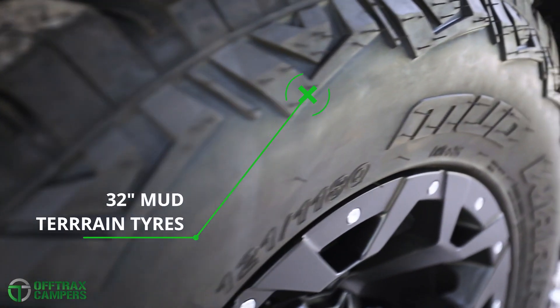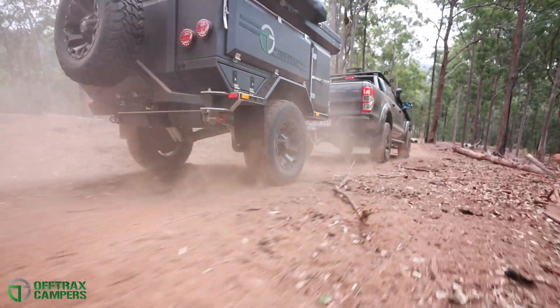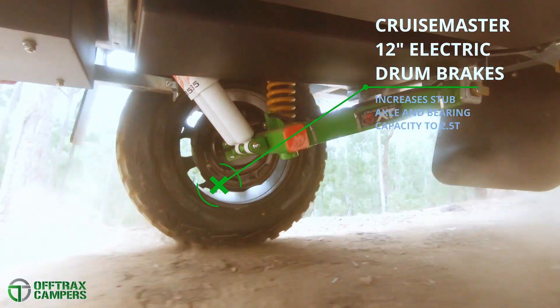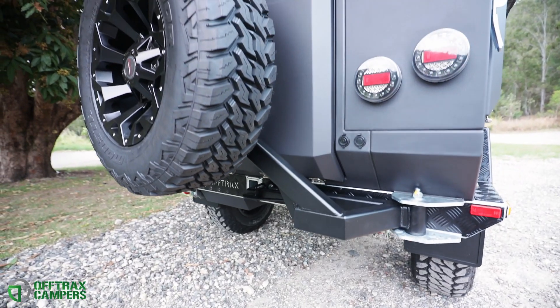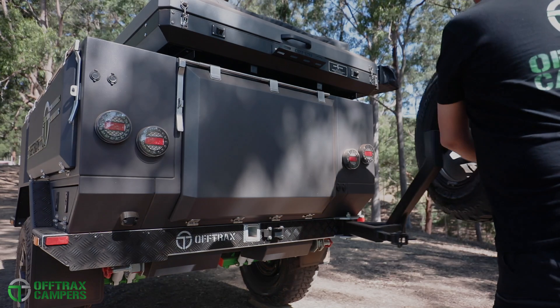Mud terrain tyres and 17-inch black alloy rims provide traction and off-road performance. 12-inch CruiseMaster drum brakes are fitted as standard for extra peace of mind. A single spare sits on a chassis-mounted swingarm that opens to provide access to the rear storage area.